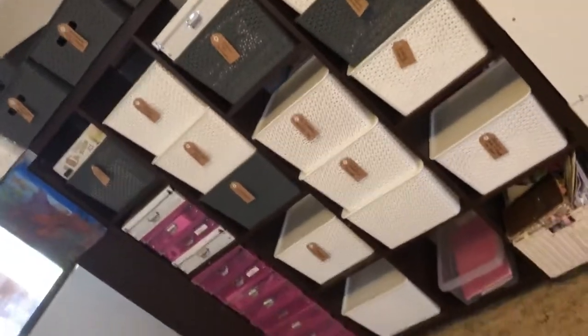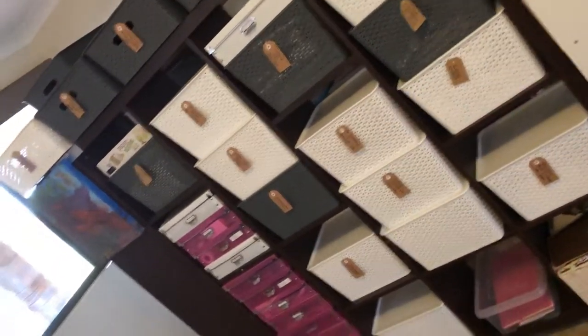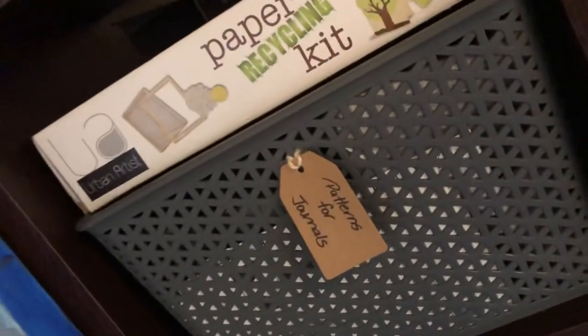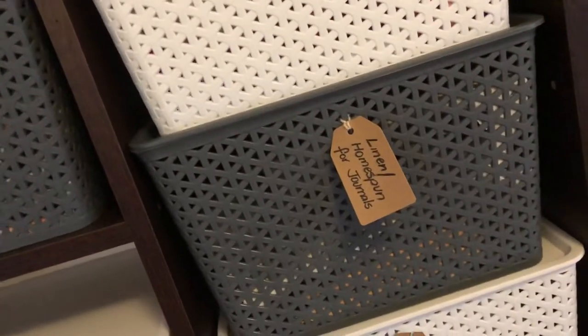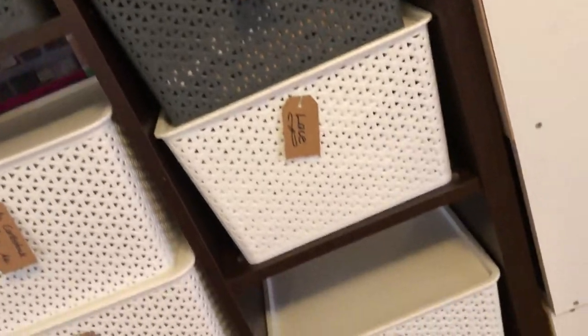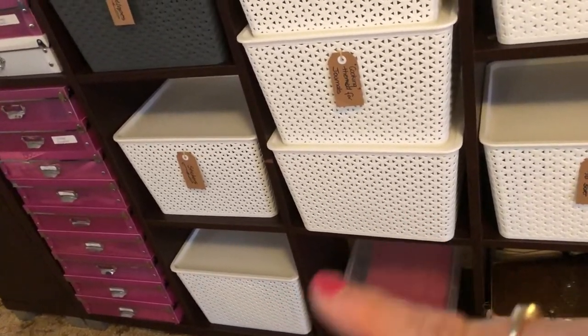That's the other side of that little alcove and this is all paper craft and journal related. Same thing — I've got everything labeled. Patterns for journals, photocopy weight paper, chipboard, file folders, cards, tissue paper, serviettes, trims. Sorry, I'm a bit breathless because I'm still not 100% well. So lace — yeah, you get the idea. Anyway, these couple of containers here are empty as well. I'm sure they won't be empty for too long.